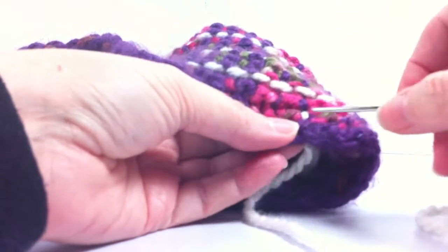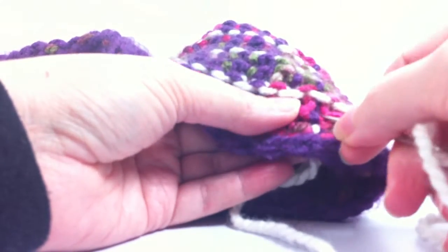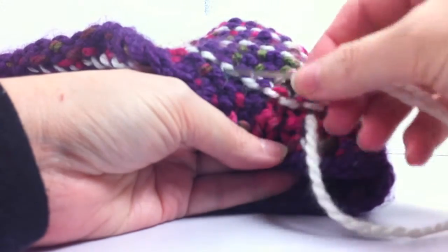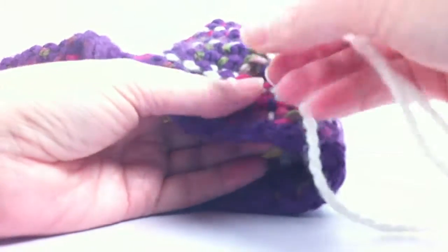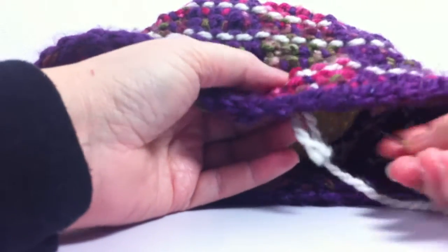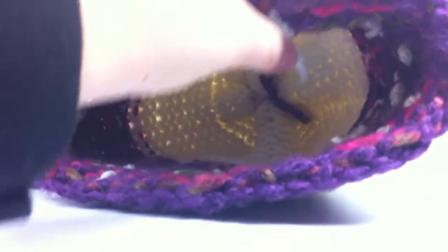What you want to do is go under either the purls and over the knits, or over the purls and under the knits. Here I'm going over the knits because I want to have my line go across the white or cream colored horizontal line that I already have. I'm staying within the middle of the more colorful blocks, and then I would skip this purl bump.